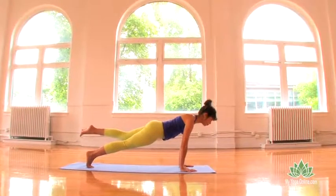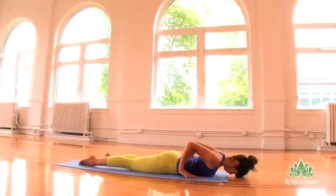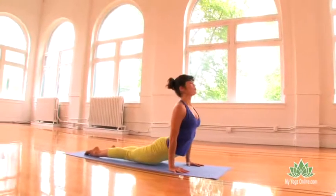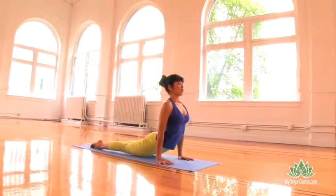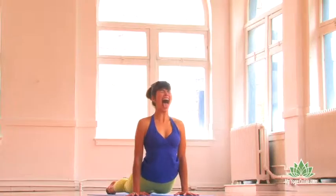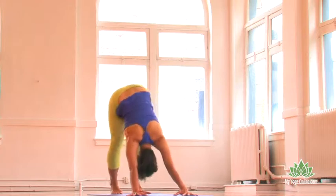Take a deep breath in, lower yourself all the way down to the ground. Upward dog, inhaling, lift your chest up. Exhale, stick out your tongue. Inhale. Last one. Inhaling, downward dog.